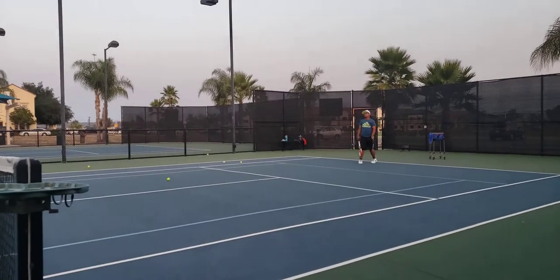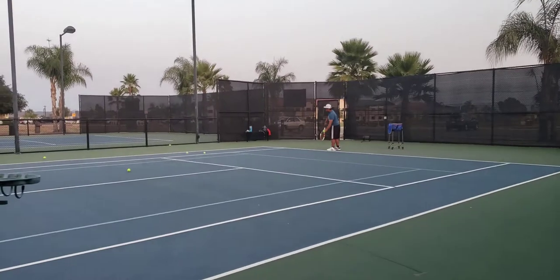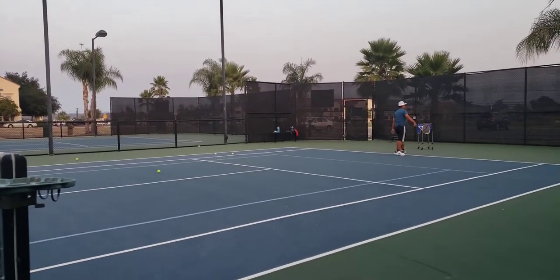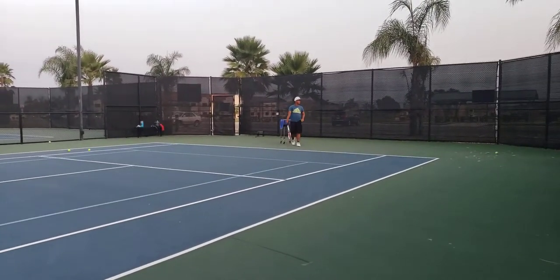Wow, getting harder now. Wow, that's good. That's kick, sir, right there. Put a little bit more spin.